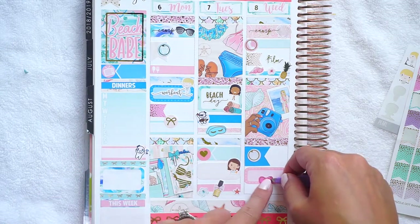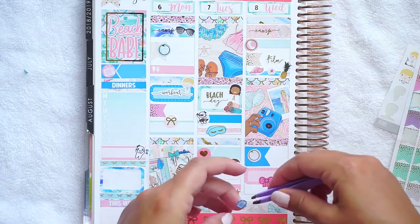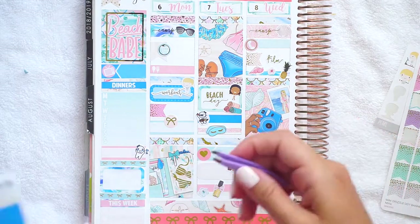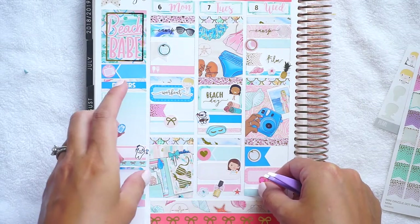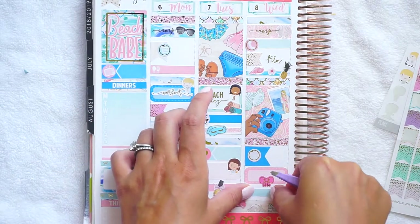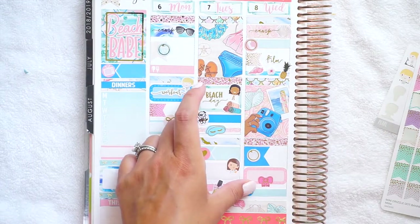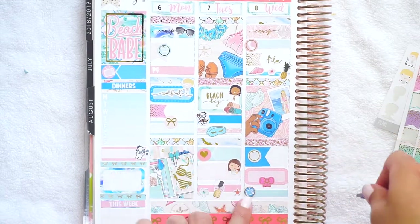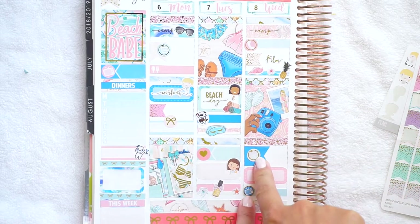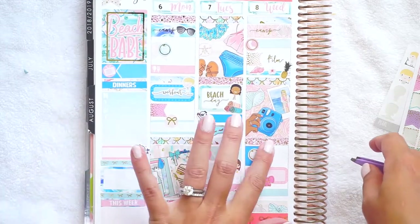That night we finished Orange is the New Black and just had a chill night. My head had really been hurting and I feel like it takes a while to recover from a migraine. Those are what the overlays look like around the mini icons, and that's what they look like around the bigger icons — it just depends on the look you're going for.